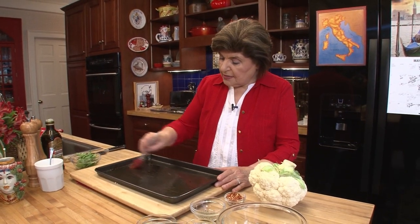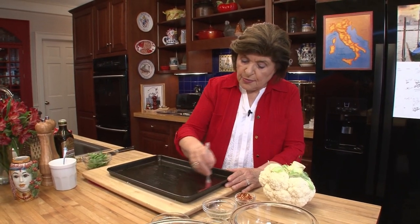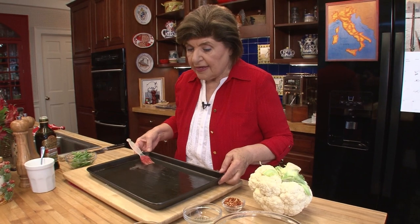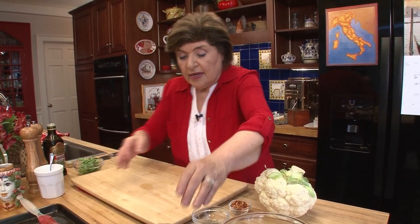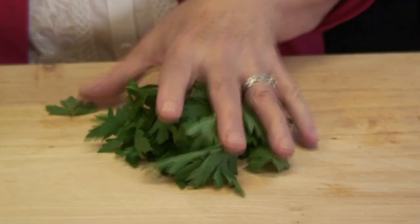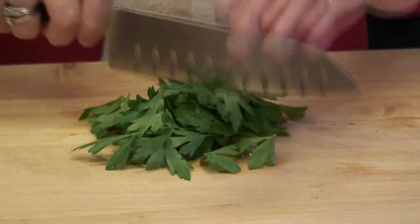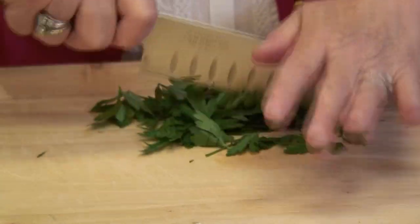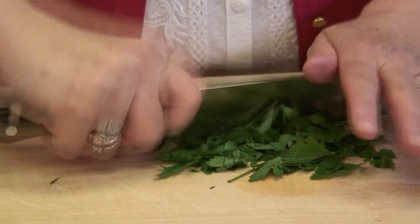So to make a cauliflower steak, you want to brush a non-stick baking pan with some olive oil and then set that aside. Then, starting with the parsley, we want to mix up kind of like a rub that we're going to put on the steak.